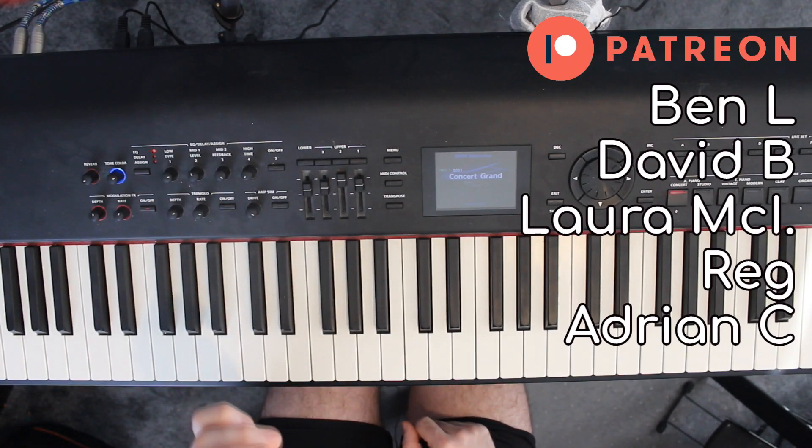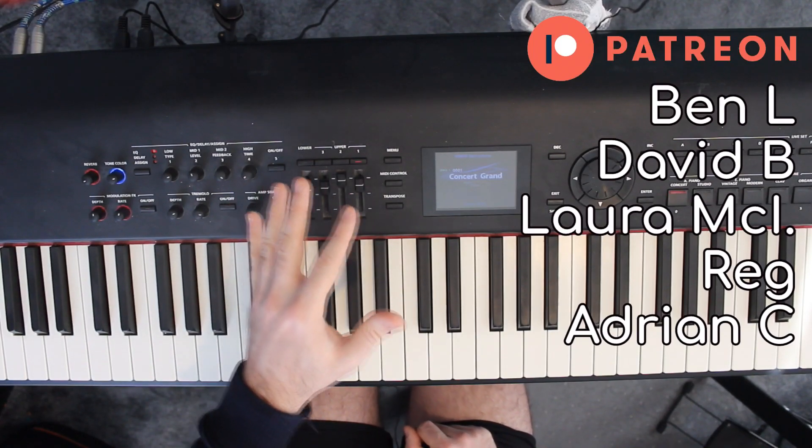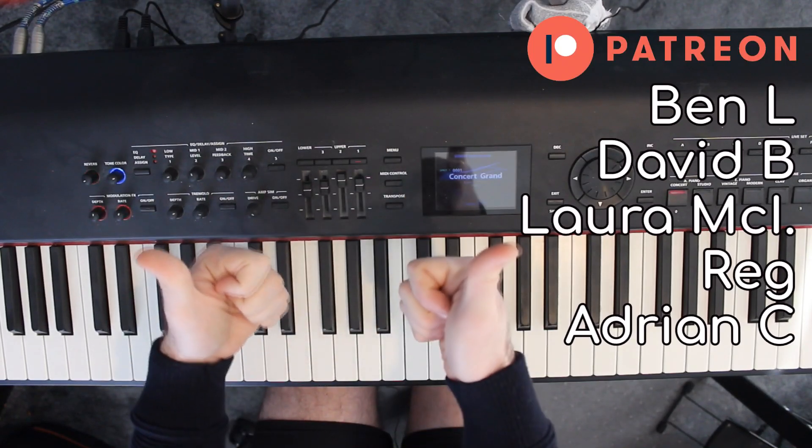They also get a ton of other perks as well as early access to lots of other videos that I make. Thank you very much for watching — I hope that was useful. Please like and subscribe as well, it helps out the channel, and I'll see you in the next video.